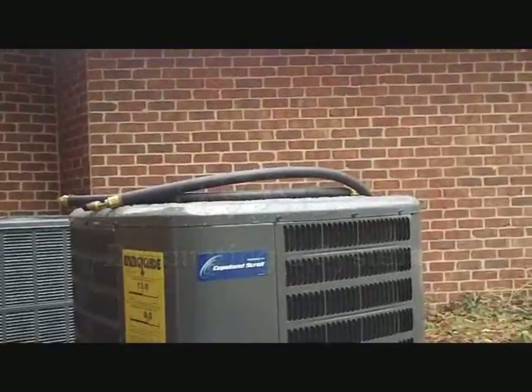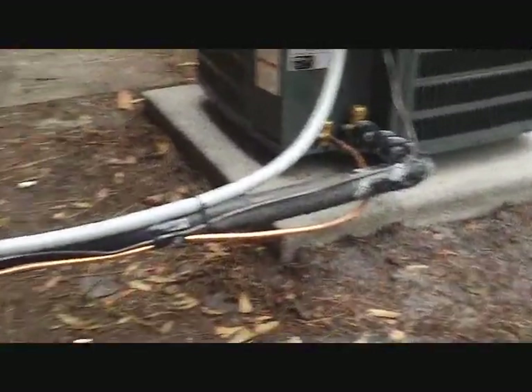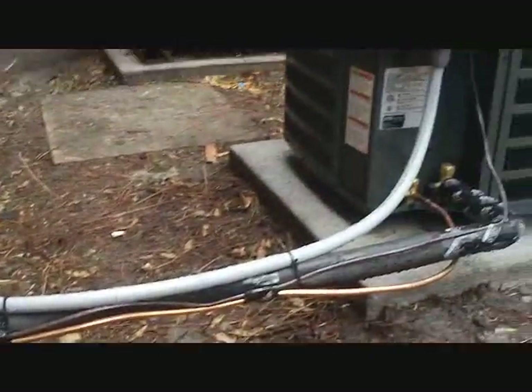All right, we're about to set up our vacuum pump. We've got two half-inch and two quarter-inch adapter hoses. We're going to bring the vacuum pump out here and vacuum out this fan coil and line set.